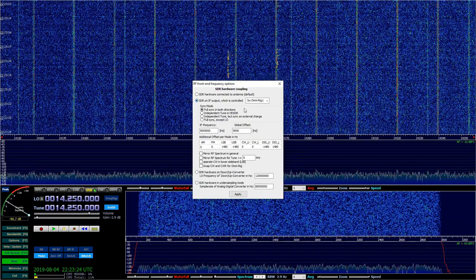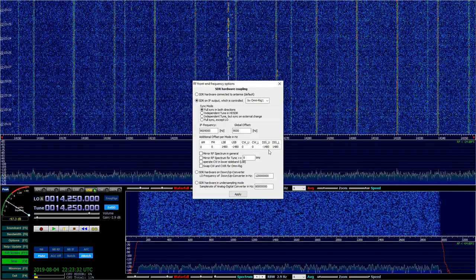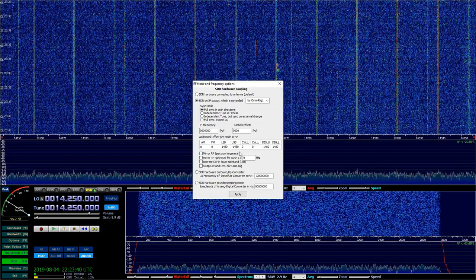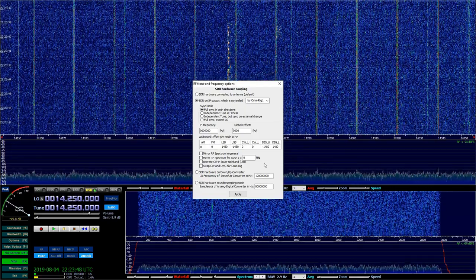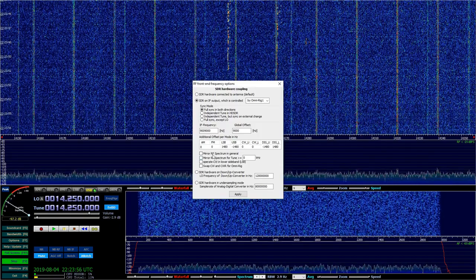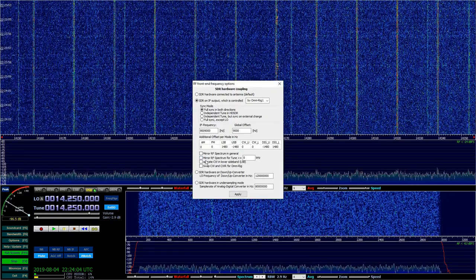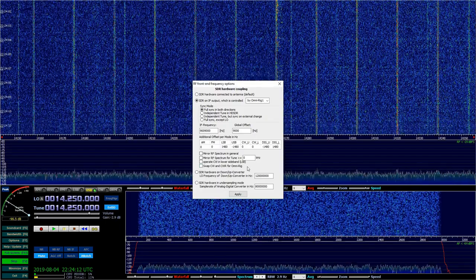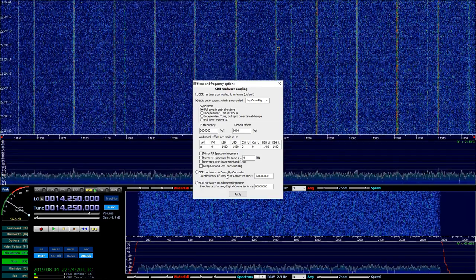Once I got that, I realized I had to adjust the lower sideband and upper sideband offsets. This is fairly arbitrary — it's kind of like an offset from center. Just take the defaults. I used 1480 and minus 1480, but play around with it. It's going to depend on whether it sounds like it's lined up, or if they sound like they're on helium, or if you're tuned too far in — this just allows you to adjust that. You can also mirror RF spectrum, offset CW to lower sideband, swap CW and CWR — all of that I leave unchecked. The bottom two choices are if you're using a down-up converter; you don't need that if you're running in raw mode.